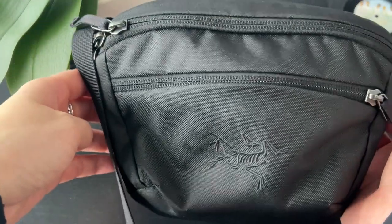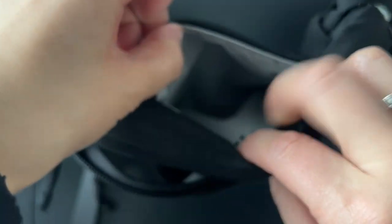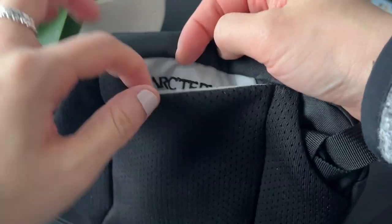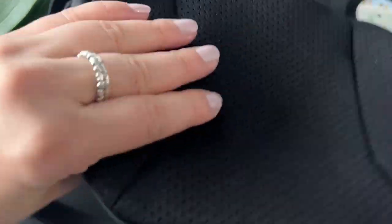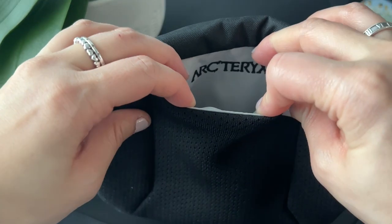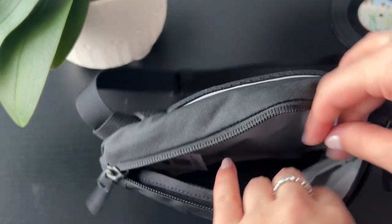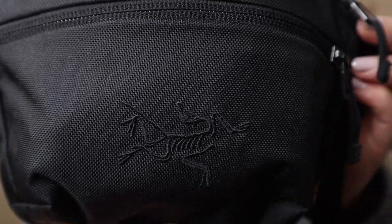In terms of materials, this pack is made of 100% recycled polyester and is coated with a fabric repellent material, so it will be water resistant. Some key features: it's super lightweight at 165 grams or 5.8 ounces, very durable high quality material, and very versatile — you can use it over the shoulder or as a waist pack. There is a spacer mesh padded back panel for comfort and ventilation, a front pocket with a key clip, a stash pocket on the back panel which is one of my favorite features, and the Arc'teryx bird logo on the front which is subtly camouflaged.